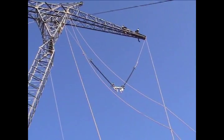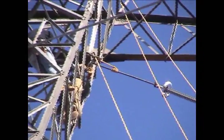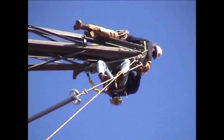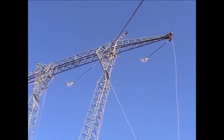Once the insulator assembly is hoisted to the proper position, the crew pins the assembly to the appropriate attachment points on the tower. Once the assembly is attached, the tension is released on the hoist ropes, allowing the insulators to hang in their proper position.